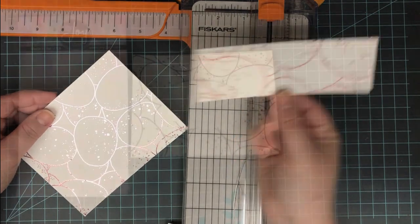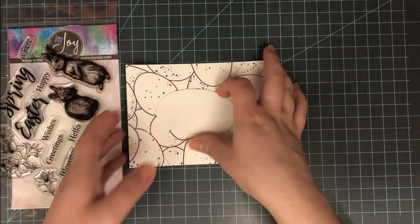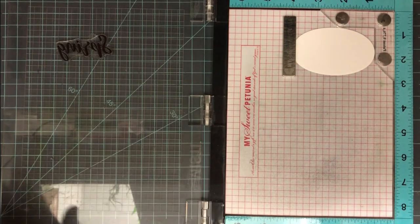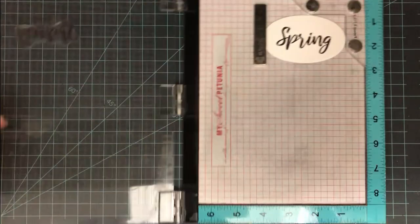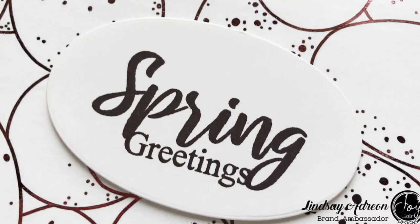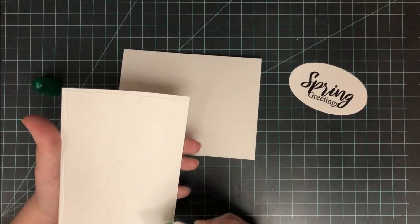Now I want to trim this down to four and a quarter by five and a half. I have that little extra piece I can keep and use on another project — I just want that full A2-size background to attach to a card. I also went ahead and die-cut an oval that I'll be stamping my sentiment onto. I'm using the Joy Claire Easter Blessings stamp set and I'll be stamping 'Spring Greetings.' I love the large sentiments along with the smaller ones so you can mix and match and build your own. Those little rabbits in this set are adorable — I've used this set on another card and I'll link that video in the top right corner.